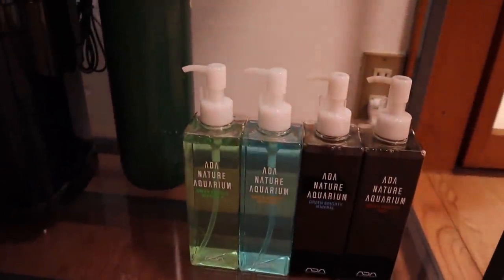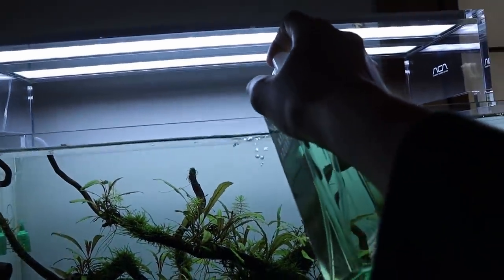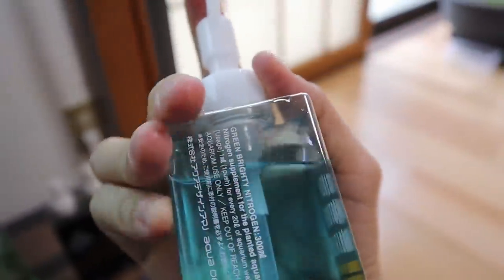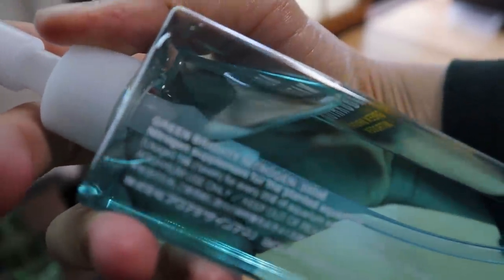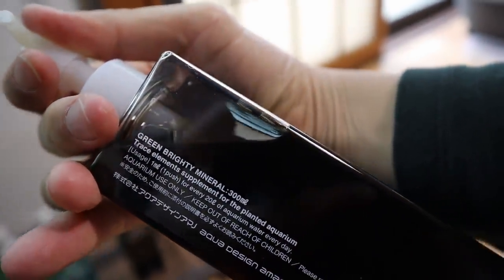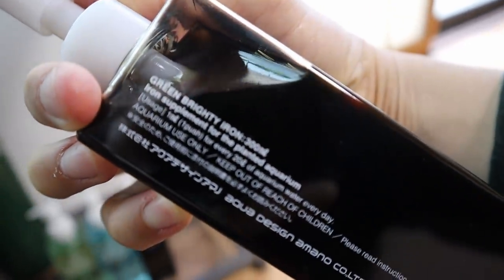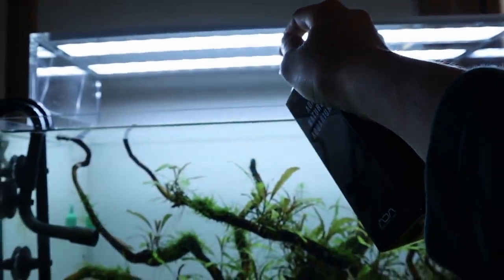First one: Green Brighty Neutral K — this is a potassium supplement, one push of this. Green Brighty Nitrogen — this is a nitrogen supplement, one push of this. Green Brighty Mineral — this is the trace element supplement, one push of this. And Green Brighty Iron — this is the iron supplement, one push of this. Perfect.